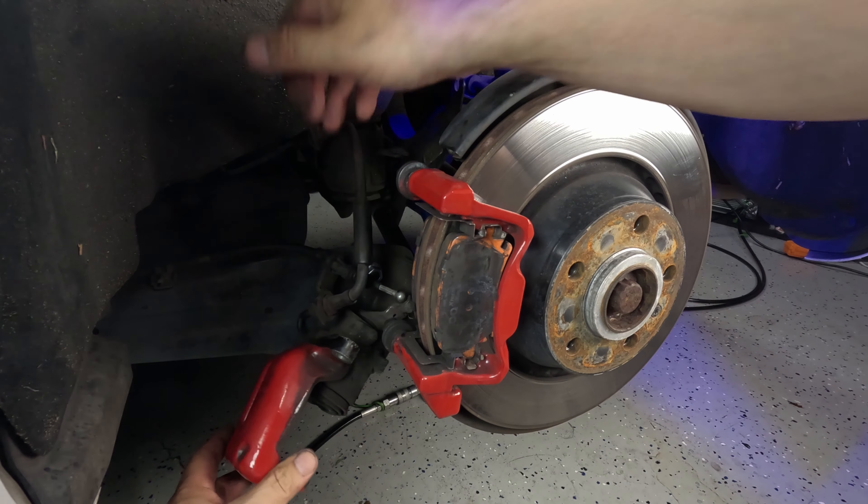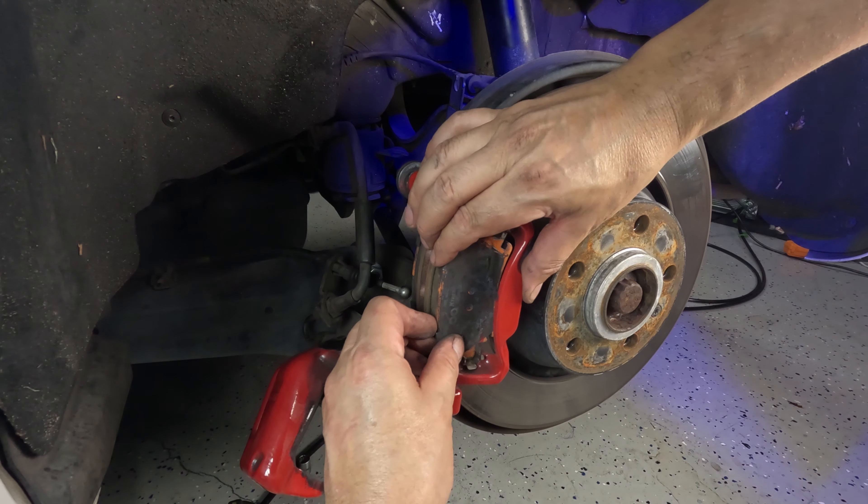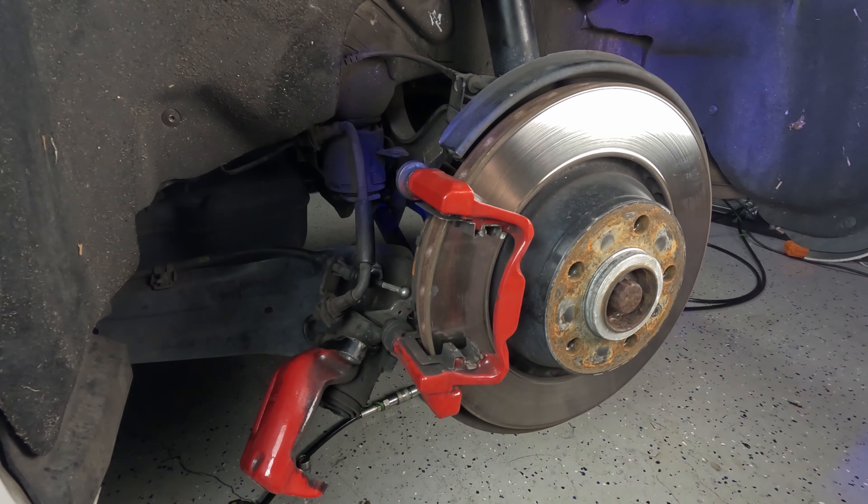There's our single piston and the handbrake attachment. The caliper can just hang to the side for the moment — and here are our pads. Let's take those out.